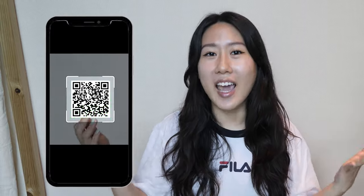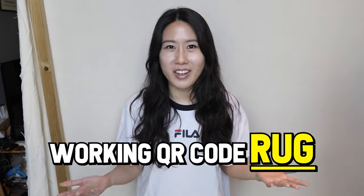QR code. Pick up your phone, scan, it takes you somewhere. But I wanted to see if I could make a working QR code rug. I don't know if it's gonna work, but let's just try.